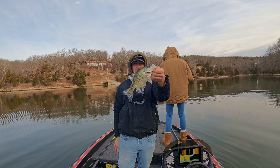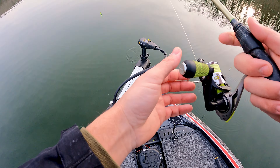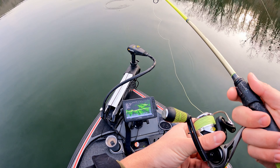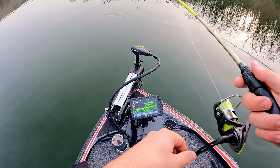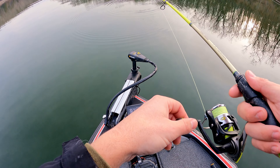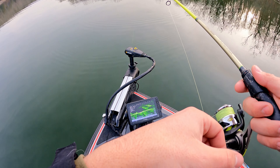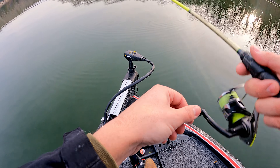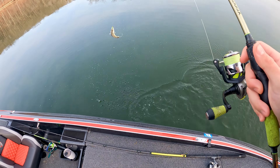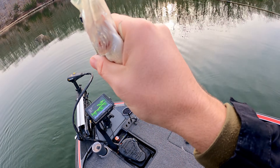Middle of December, 40-degree water temperature — about 38 when we got out here — and we'll catch a lot more of those guys. There he is, there he is!